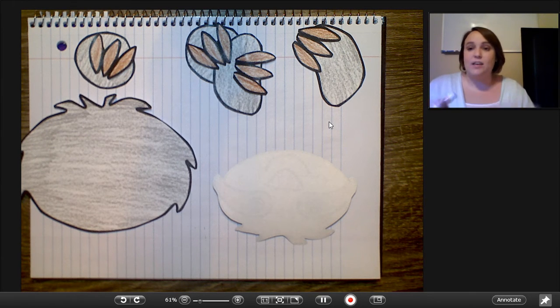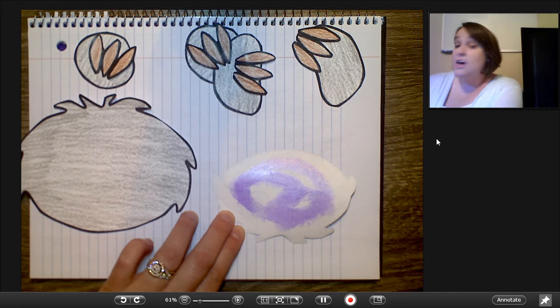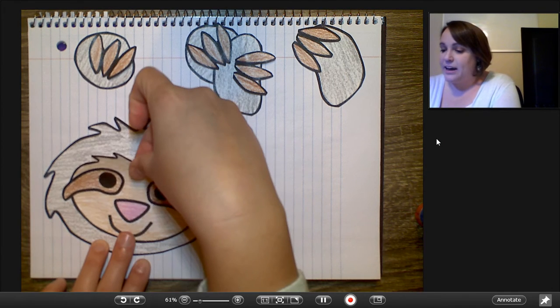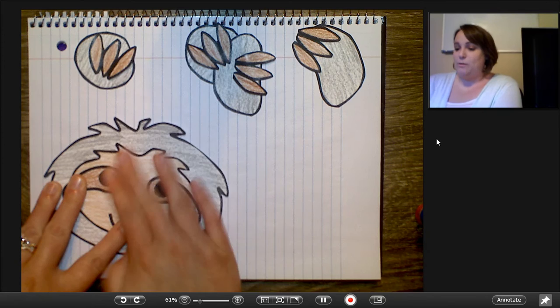What I tell my guys in class is that it's kind of hard sometimes to glue onto things that have been colored with crayon, especially if you color it kind of heavy like we tend to do in second grade. So it might be a little bit stubborn and we might have to use a little bit of extra glue just to make sure that it sticks really well.